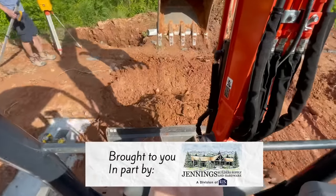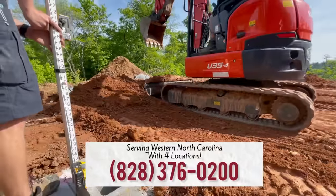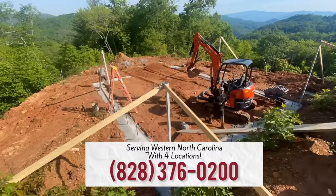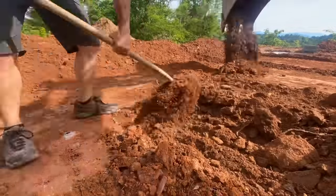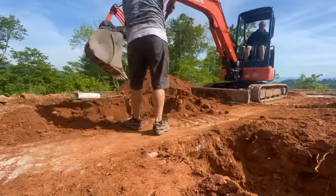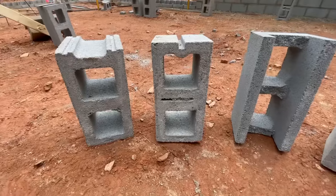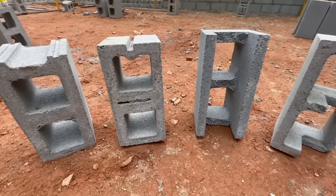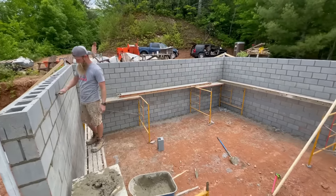Before we got any block in the way, we decided to go ahead and grade down the inside of the structure flush with the top of the footings. That way we get an even amount of gravel under our slab. We also dug down to find the ends of our sewer sleeve so that we don't have to do this by hand later when we don't have a machine. We're going to be using four types of CMU — that stands for concrete masonry unit — on this project.